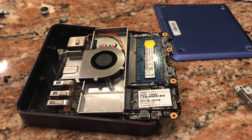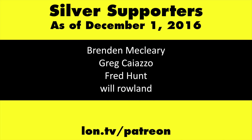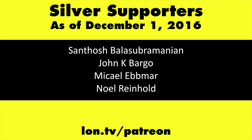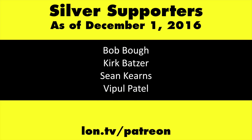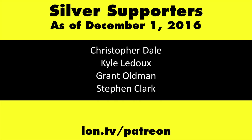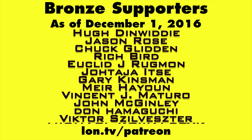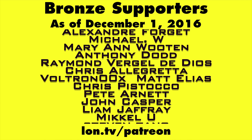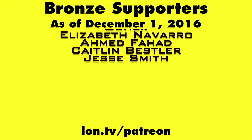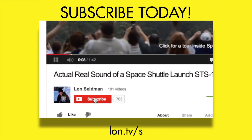I'm going to put this back together and see how it works. This channel is brought to you by my Patreon supporters — if you want to help the channel, you can by contributing as little as a dollar a month. Head over to lon.tv/Patreon to learn more. And don't forget to subscribe — visit lon.tv/s.